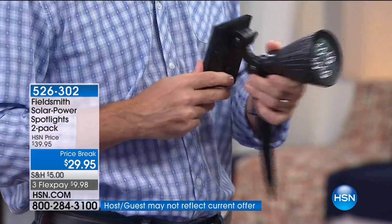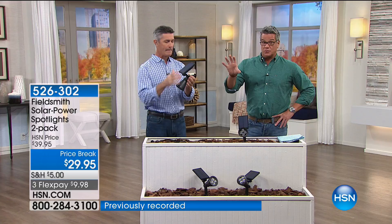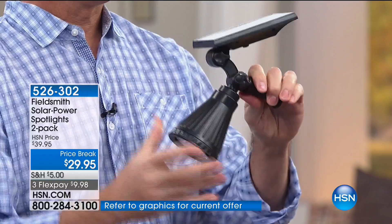These are going very quickly — they're a customer pick on HSN.com. When I first walked out, Peter said these are extremely popular and have been doing so well. Not only that, we've got ten bucks off today and they're on FlexPay — three flex at $9.98. Go ahead and buy yourself a couple of sets. These are something I will buy after work today.